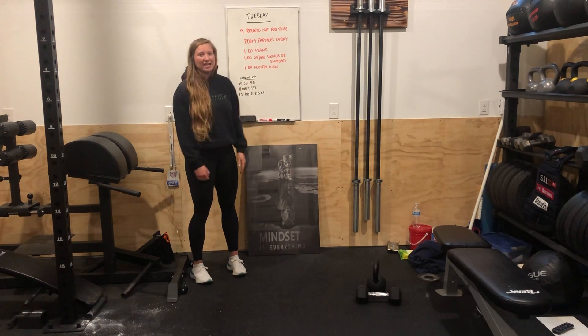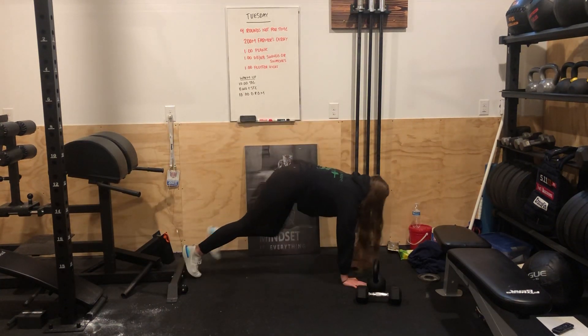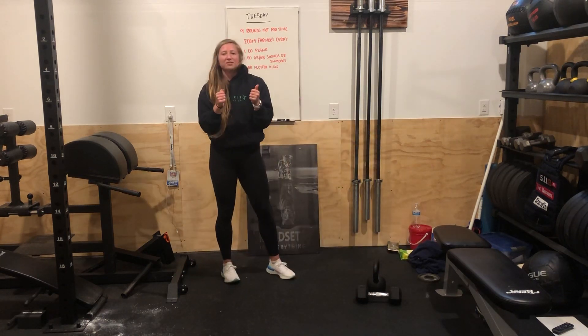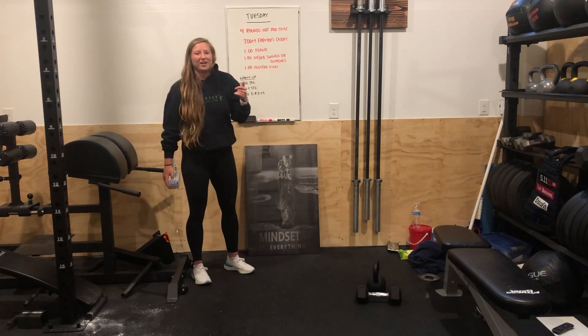Second part: a minute of plank. Two ways you can do it — top of the push-up position or on your forearms. If you start on the forearms and that gets challenging, see if you can go up into that high plank and hold it for the whole minute.